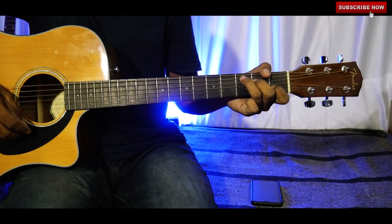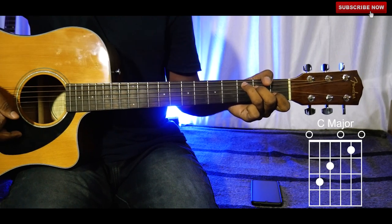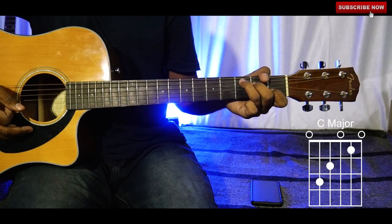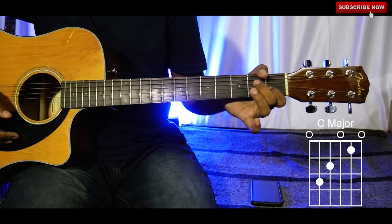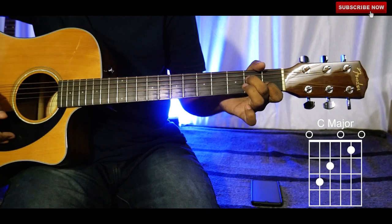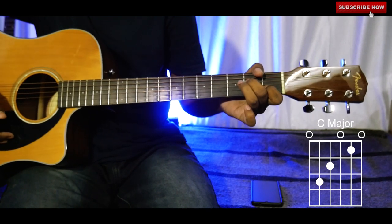Now the C chord — as I already explained earlier, so if you haven't watched those videos just go watch them; I've put all the links there. Index finger on the second string of the first fret, middle finger on the fourth string of the second fret, and ring finger on the fifth string of the third fret.